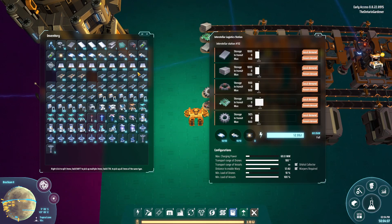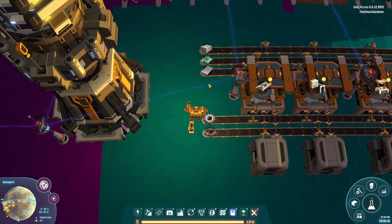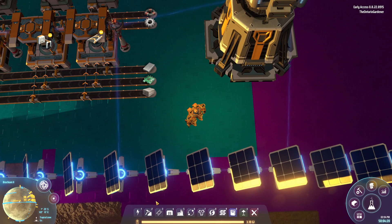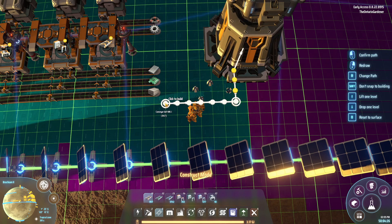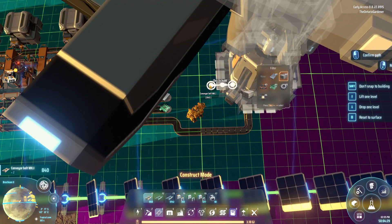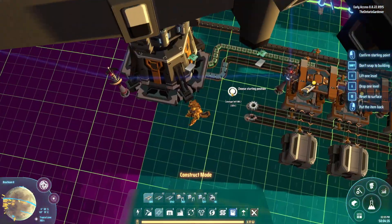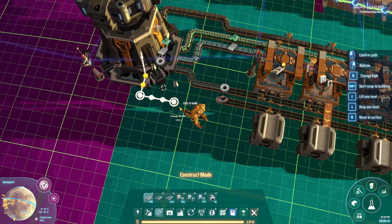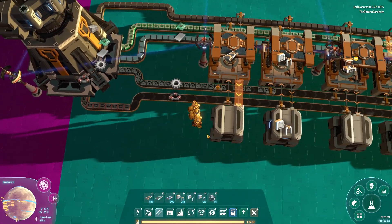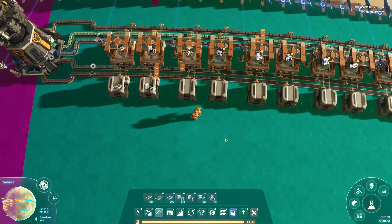For this demonstration I'm using a logistics station for ease; normally you'd bring materials in via belts from your smelters and assemblers making gears, coils, and circuit boards — all easy early-game tech. So we're bringing in stone bricks, circuit boards, iron, gears, and magnetic coils and watching the hub run.